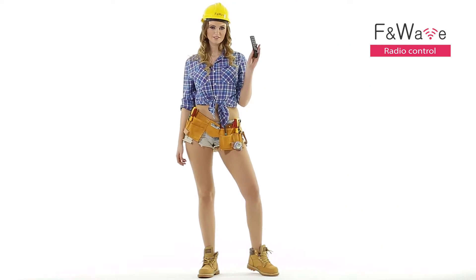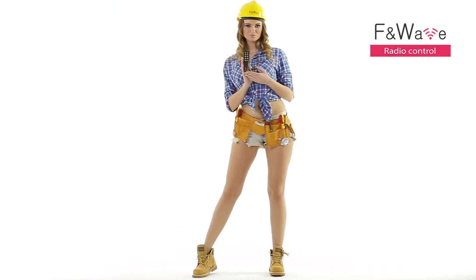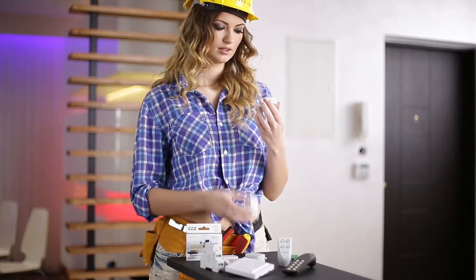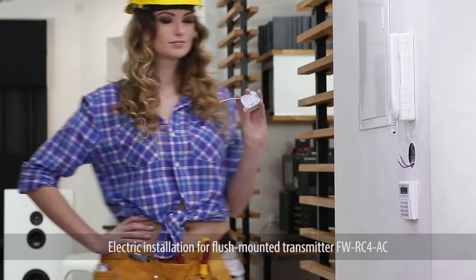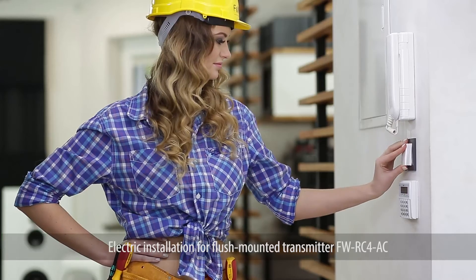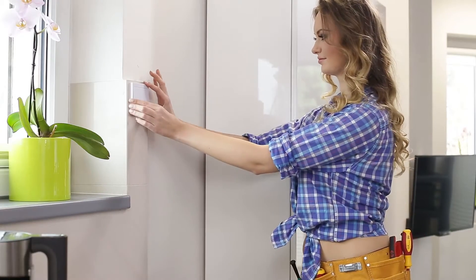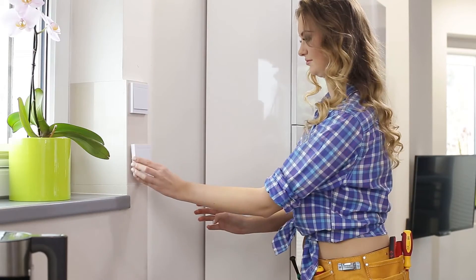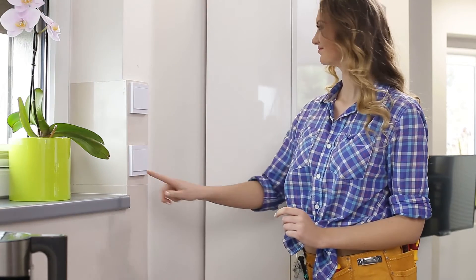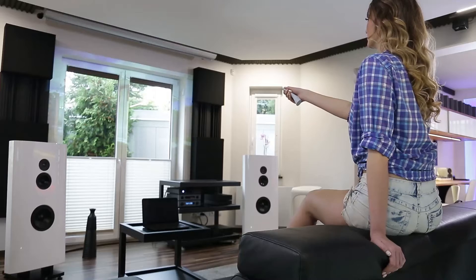FNWAVE — simple radio control. The FNWAVE system is an easy-to-install radio equipment for existing or new electrical installations, for flush mounting and for DIN rail. One, two, and three button battery switches extend the functionality of the system, eliminating the need for conventional flush-mounted buttons and allowing for installation in places that are difficult to access.